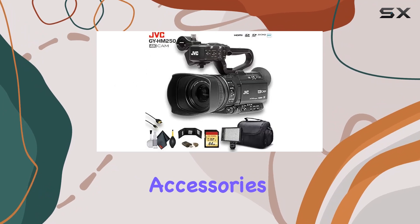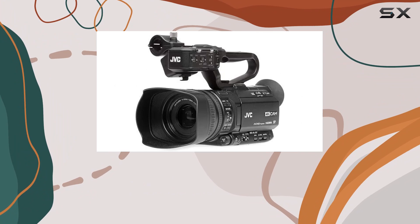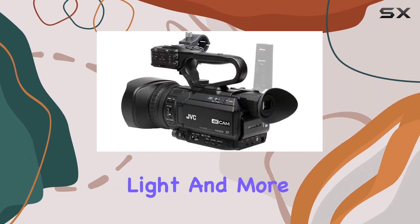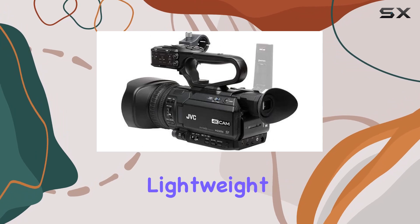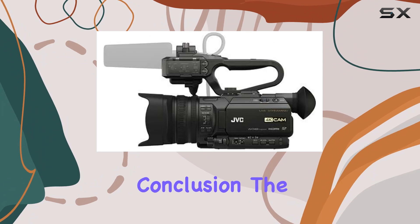This bundle comes with essential accessories, including a 64GB SD memory card, a large padded carrying case, a professional LED 160 video light, and more. The camcorder's lightweight design and infrared capabilities make it suitable for a variety of shooting scenarios.